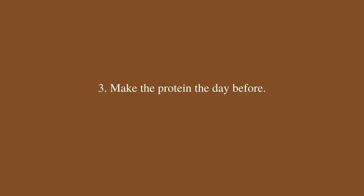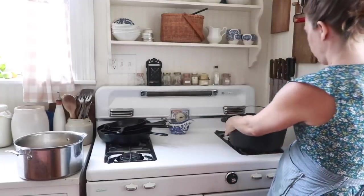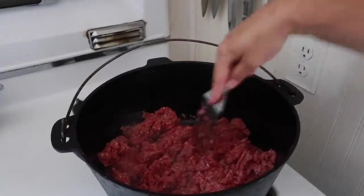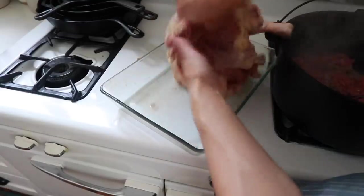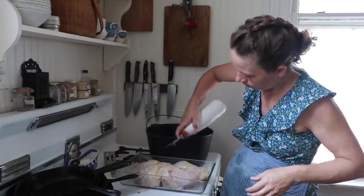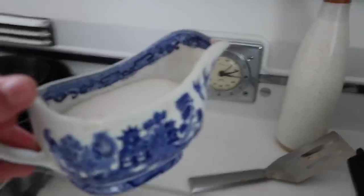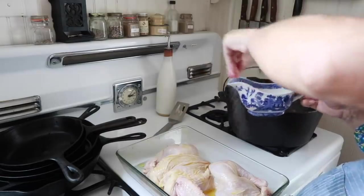Step three is to cook the protein. I like to brown ground beef, brown sausage, make a chicken or two. If you're doing a major meal prep day I recommend having three or four chickens in the refrigerator so that they can thaw. A few days before your big meal prep day, get a couple of chickens in the fridge. My favorite new way to make a chicken that I just started doing in the last couple of weeks is spatchcock.